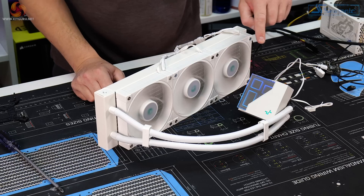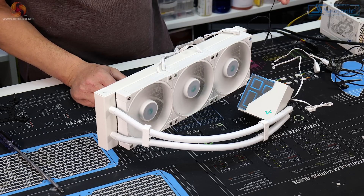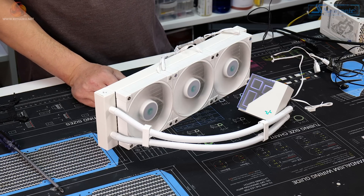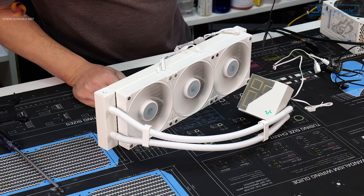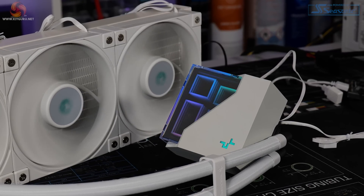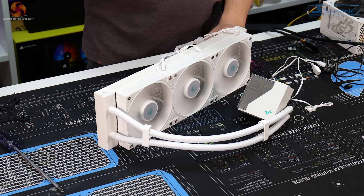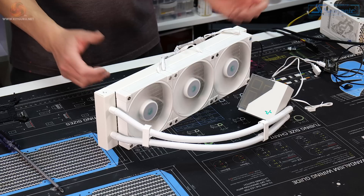Powering on — fans are spinning and the RGB lighting effects are running, same effects as on the black version. Scrolling through the different colours: the purple looks quite nice, white looks pretty good too. There's a rainbow RGB effect as well. The RGB lighting is quite subtle on this cooler — not as bright and in-your-face as some — but when it's inside a case in a darker environment it does look quite nice. If you're thinking of building a white system, this has a really nice white theme running all the way through it, with just a bit of green from the Deepcool logo.